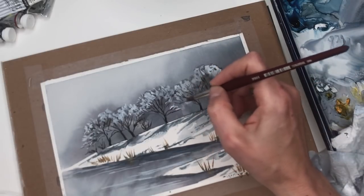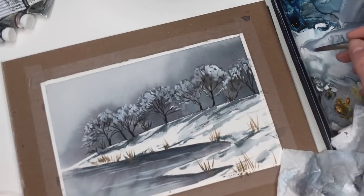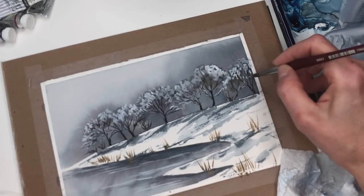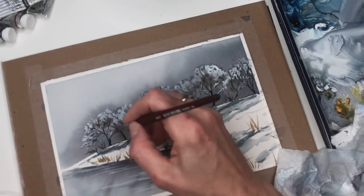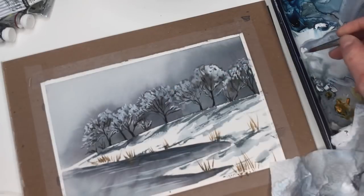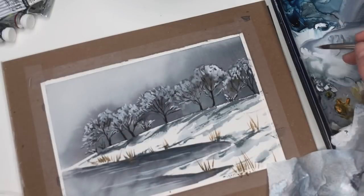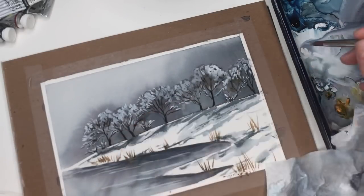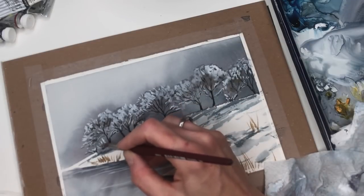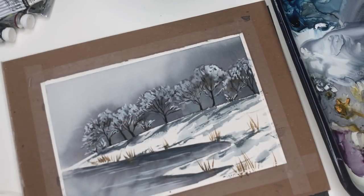All these little branches down here — I'm going to add white gouache on them. I know it's a little time consuming but it's so pretty. Just adding all the little branches, the little snowy ones at the bottom. It's good to make some little bushy branches down here. The snow has fallen — we're getting about 18 inches between tonight and tomorrow.